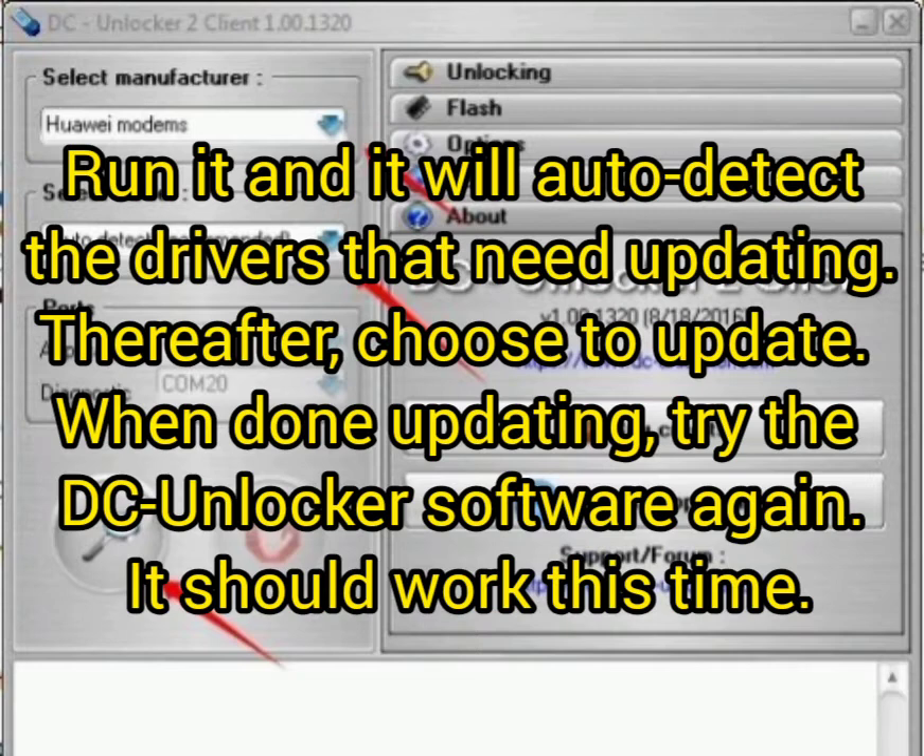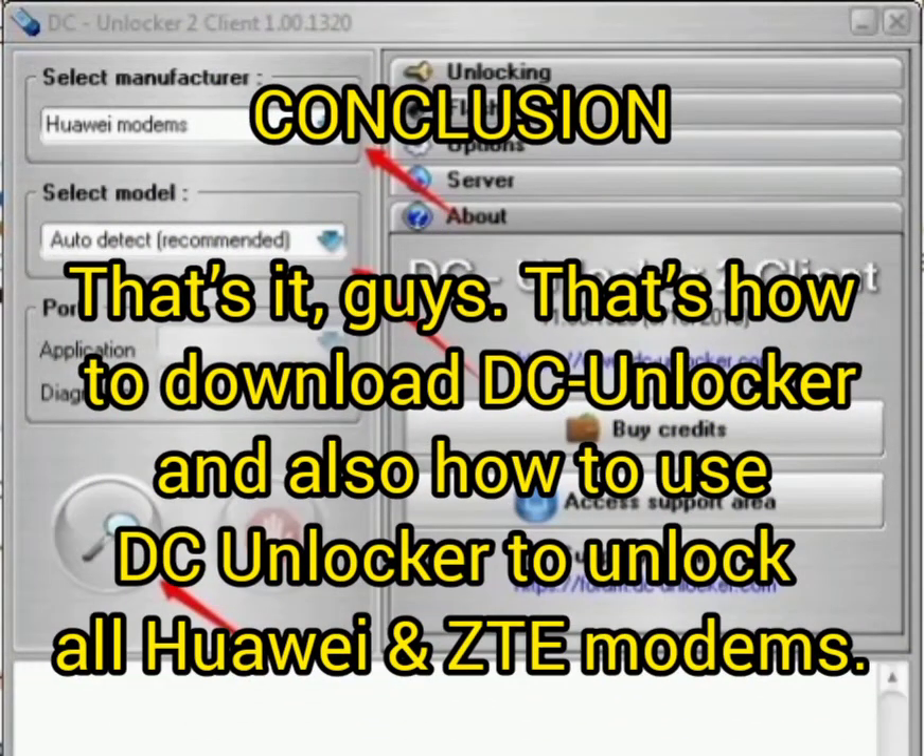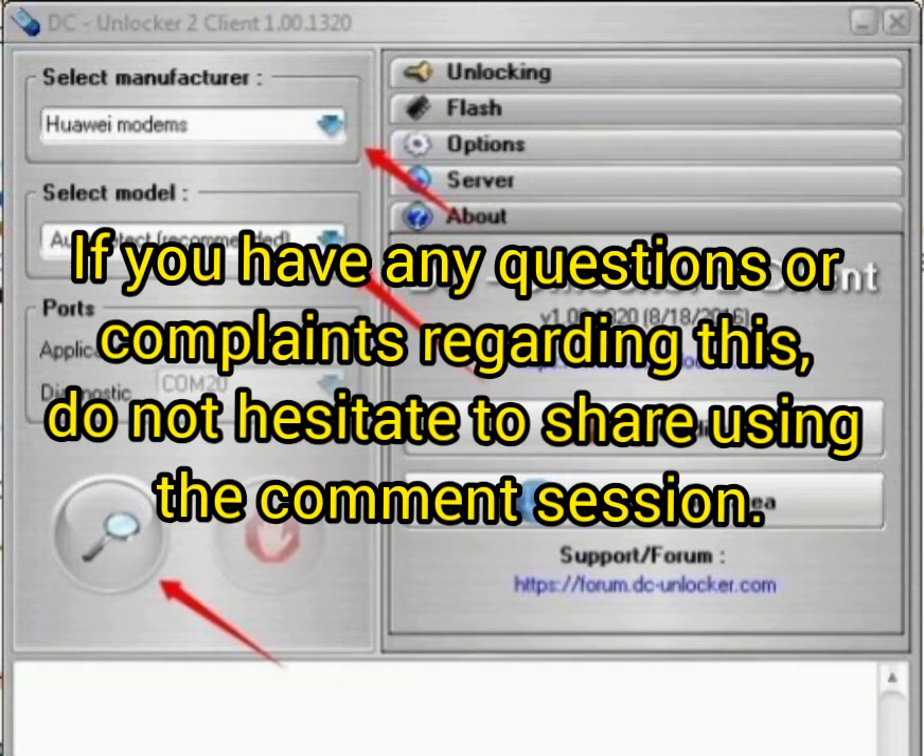If it detects the modem, you can now unlock it. That's it, guys — that is how to download DC Unlocker and how to use it to unlock all Huawei and ZTE modems. That is the conclusion, but you may comment below if you have any questions.